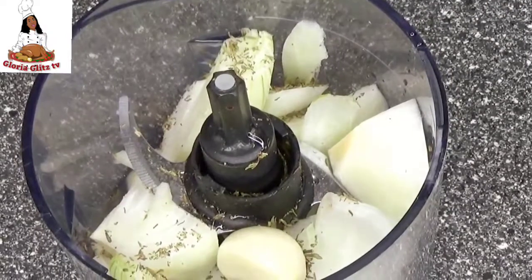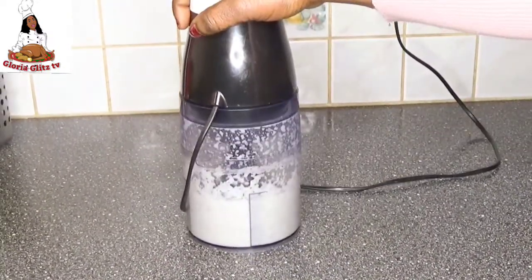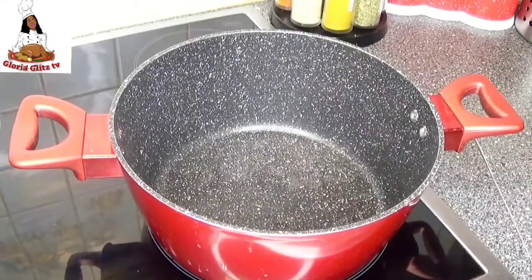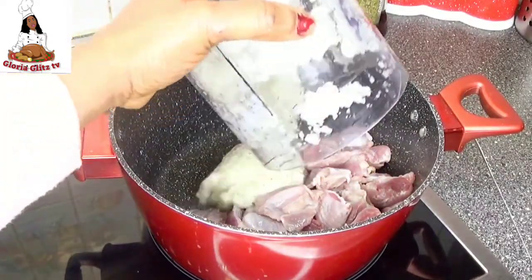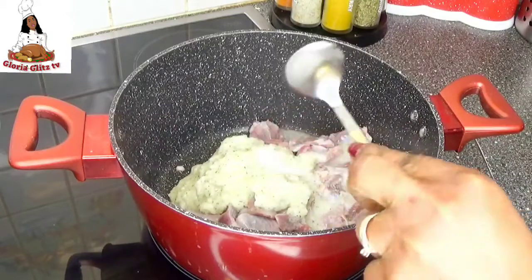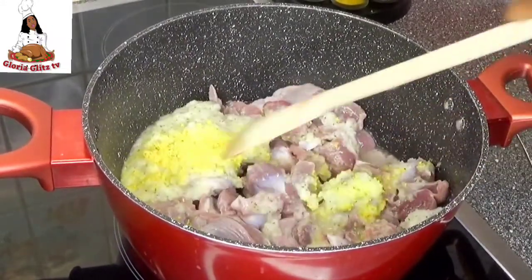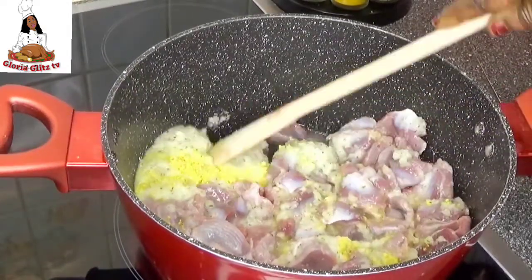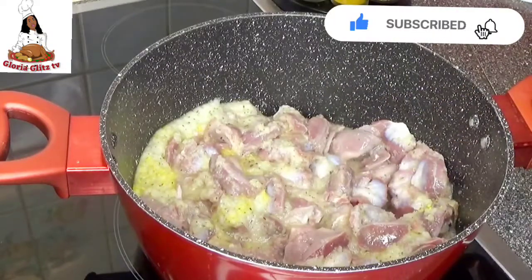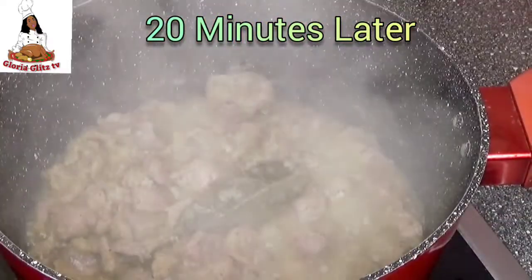I'm going to be blending onions, thyme and garlic to cook the gizzard. As you can see it is properly blended. I'm going to be pouring the gizzard inside the pot, add the blended onions, garlic and thyme, a little bit of salt, and seasoning. I will give it a stir, add a little bit of water, add bay leaves and cover it to cook for about 20 minutes. The gizzard has now been cooked — I will give it a stir and set it aside.